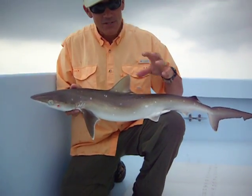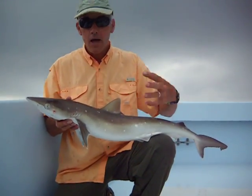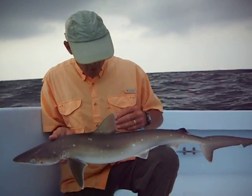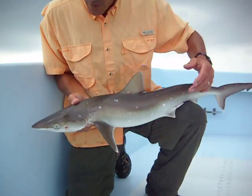Most of them have these white specks. Occasionally you'll catch one that doesn't have any specks, sometimes they just have a few, or sometimes they have lots of them — but this is about average. Also, you'll notice there's a white fringe along the dorsal fin and also on the trailing edge of the pectoral fins — that white fringe.